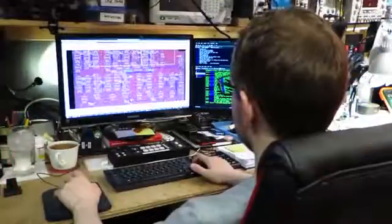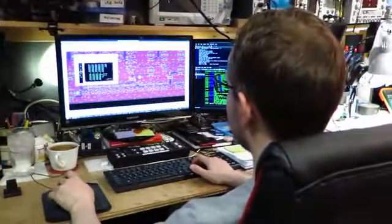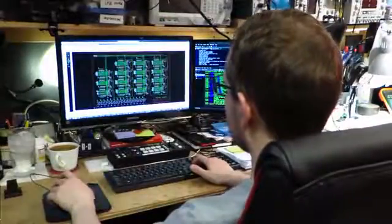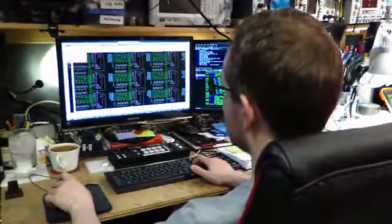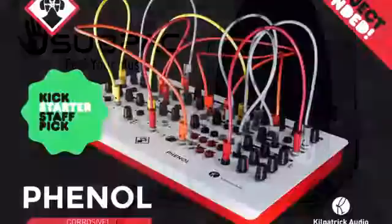My name is Andrew Kilpatrick, and I've been designing synthesizers and electronic music products for musicians all around the world. I've been working in electronics and embedded software development for over 15 years. I'm trained in electronics design, programming, and music. I've previously worked on three crowdfunding projects that were all designed, built, and delivered on time.